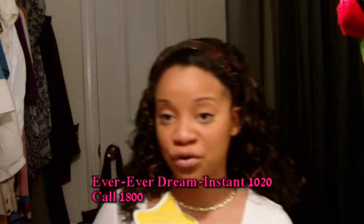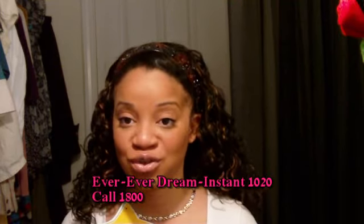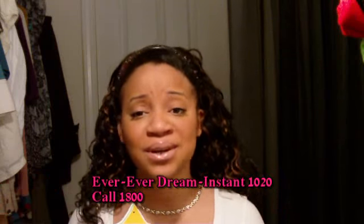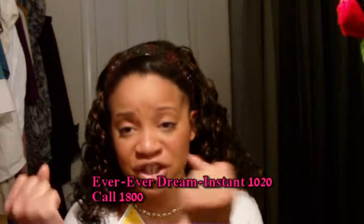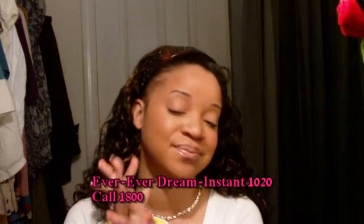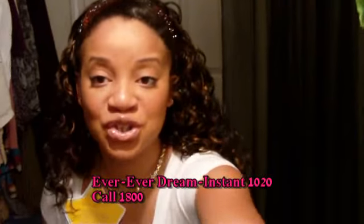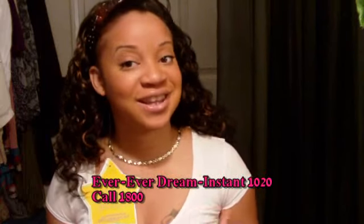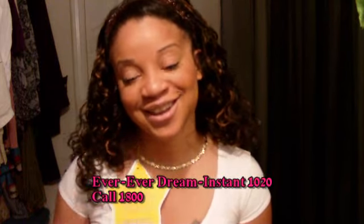This is the 1020 and it's from Ever. As I said with the Ever brand, I don't have a site for you to order from, but what I can do is — please call the 1-800 number and ask for Sheniqua. Ask her, 'Is there someplace in my area where I can get this?' With that being said, I hope you enjoyed this video, I hope you like this hair, and remember to live every day like it's precious.